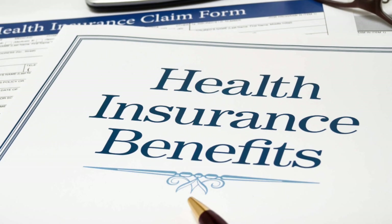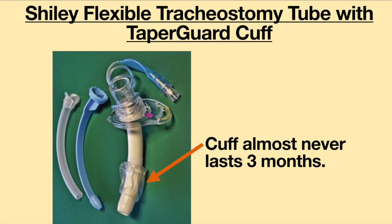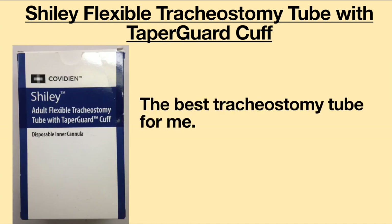My insurance only pays for a new tracheostomy tube once every three months, and the cuff on this tube almost never lasts that long. It begins to fail after about a month, slowly leaking air and deflating. By the end of the third month, the cuff will only hold air for about 15 minutes. Despite these difficulties with the cuff, the Shiley Flexible Tracheostomy Tube with Taper Guard Cuff has been the best tracheostomy tube for me.